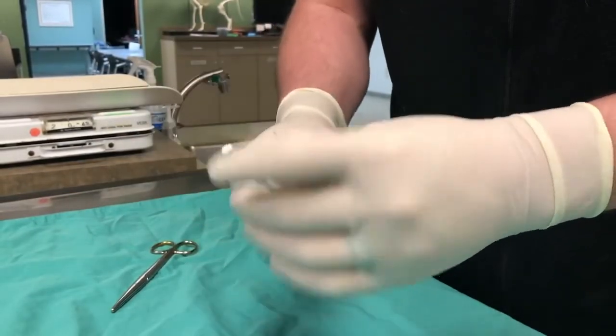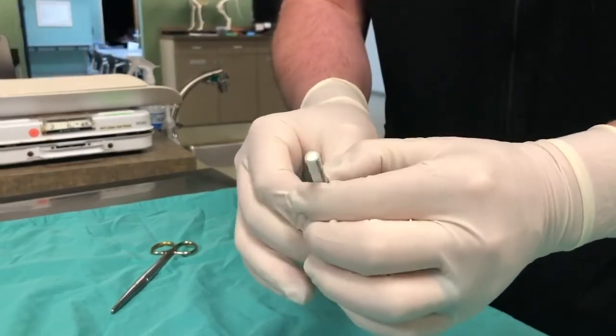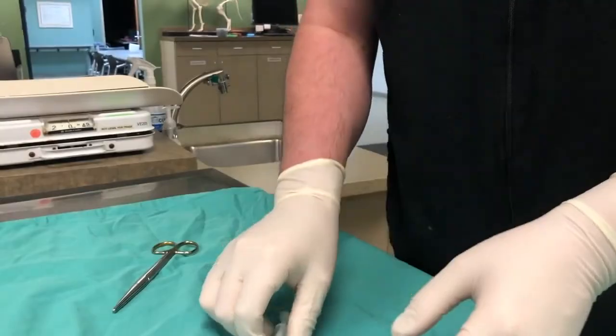As you have done this with sterile technique, you've created sterile syringes that can be used in other procedures provided sterility is maintained. This can be both life-saving and cost-effective.